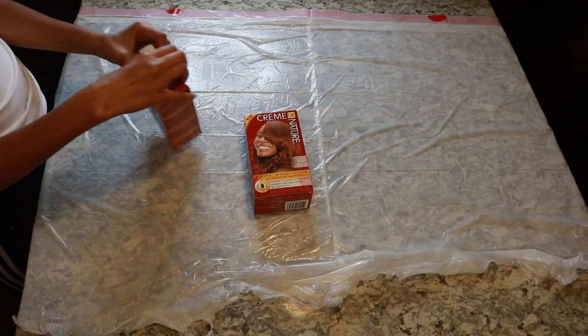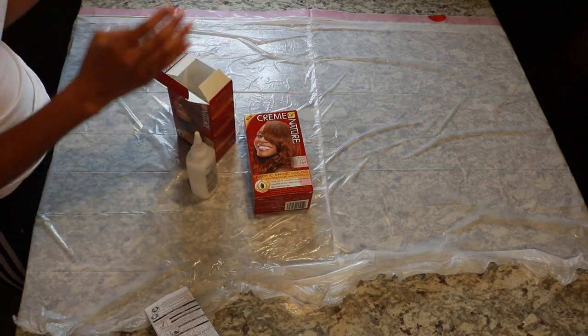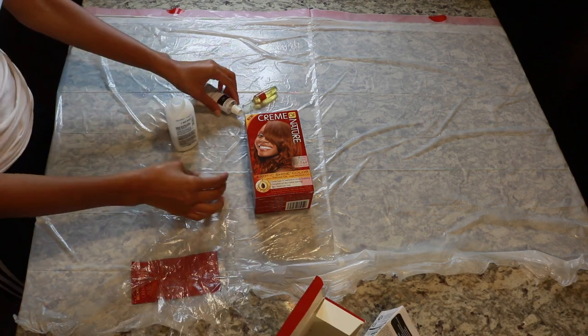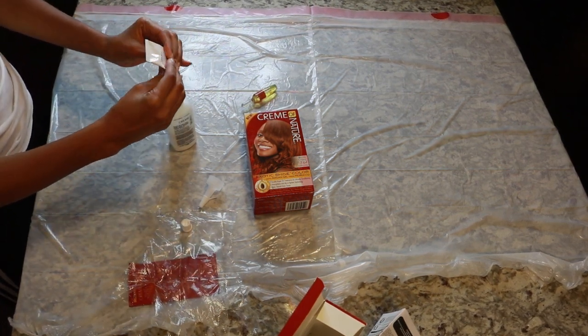I have two boxes of this hair color, so hopefully it's enough. I'm about to take this wig off and head to the kitchen so we can start the coloring process. First things first, I'm taking everything out of the box — it comes with developer, lightener, a shampoo and conditioner pack, and gloves. Then I'm going to go ahead and mix the color with the developer.